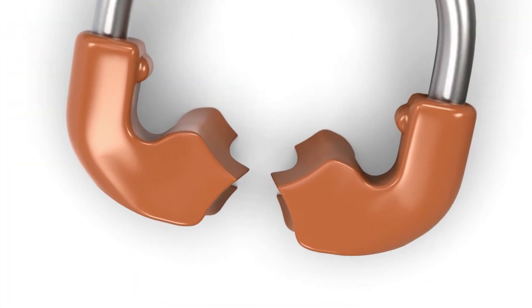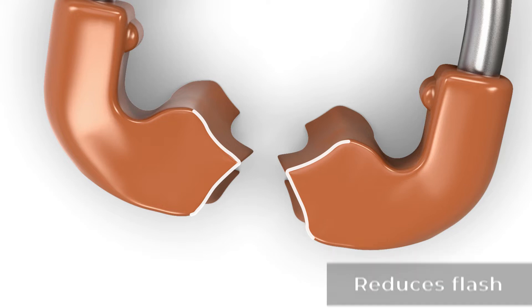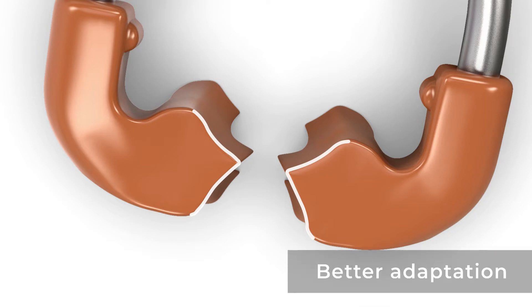The ring has some beaks designed, and this beak helps in adapting the matrix even better. Clinically speaking, that means there is less flash — I don't need to remove as much flash from the buccal and lingual. So it helps a lot in adapting the matrix better on the buccal-to-lingual aspect of the tooth.